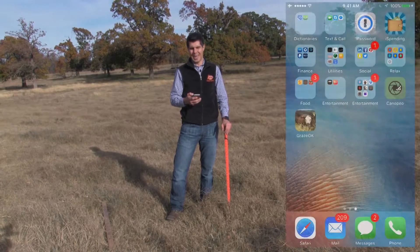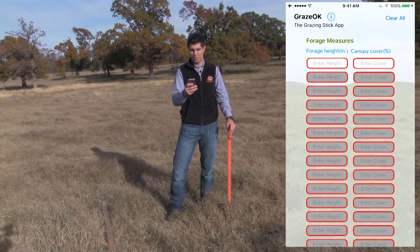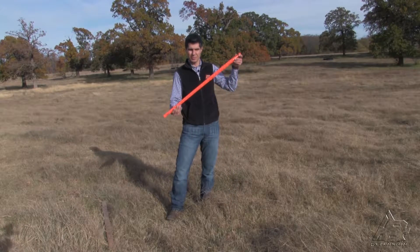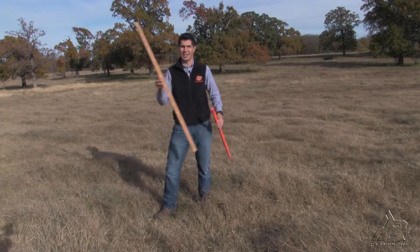After installing the app, you are going to open it and the first screen shows that you need to take your forage readings — that's going to be forage height and canopy cover. For taking them, you can use the grazing stick. However, if you don't have one, you can simply use a yardstick.